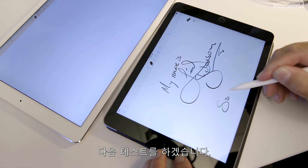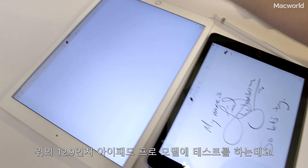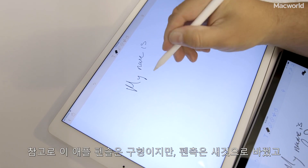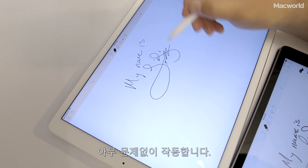So let's move up here to the 12.9 inch iPad Pro, again first generation. I should say even though this is an old Apple Pencil I just put a new nib on it, so in a lot of ways it should perform normally.